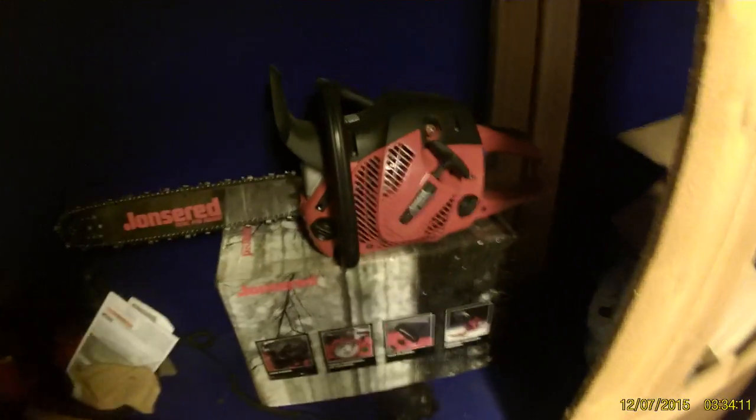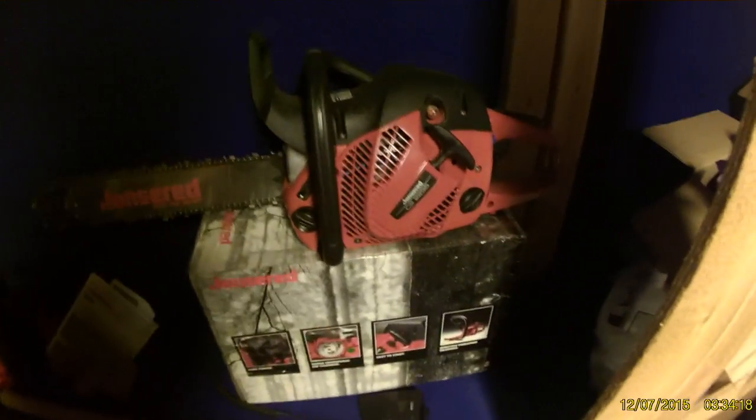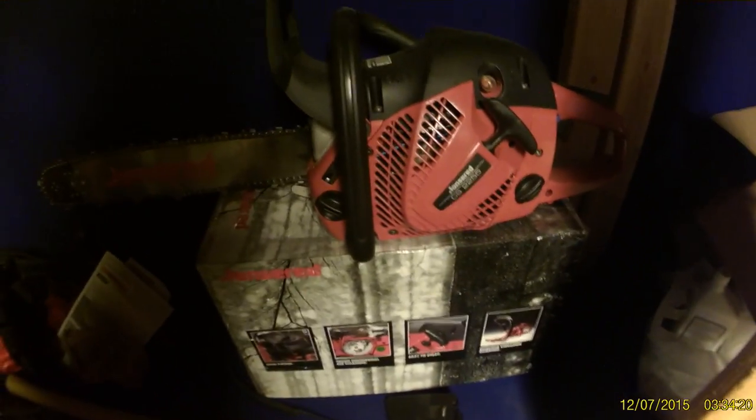All right, so today we're going to be talking about making your own wood with a chainsaw. This is my new one — got this for my birthday from somebody. That was awesome of them, right? It's a Joneser Red 2255 CS22 Pro model saw.